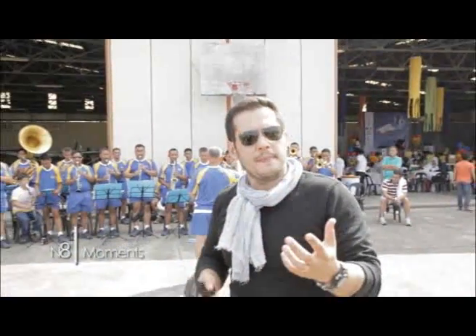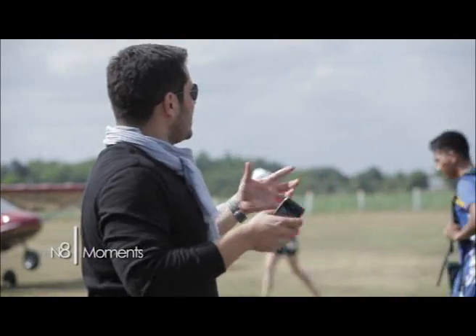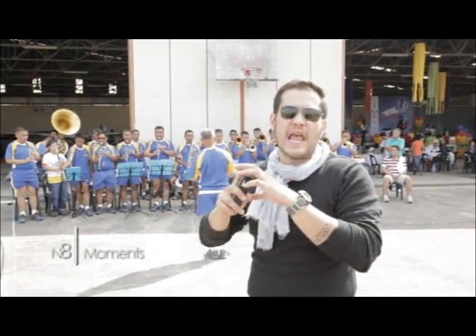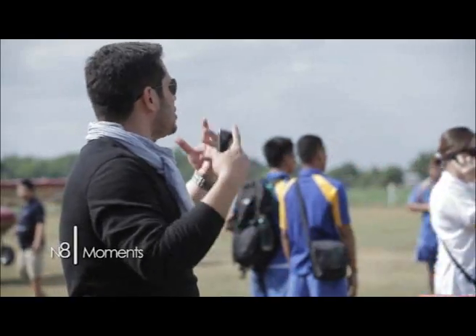All right, so when you're here at an event and you want to take pictures, the best thing to do is to start with a nice wide shot, so you establish the set you're going to be shooting in.